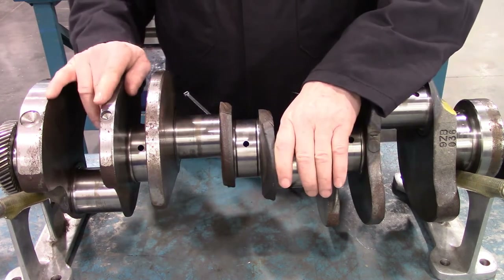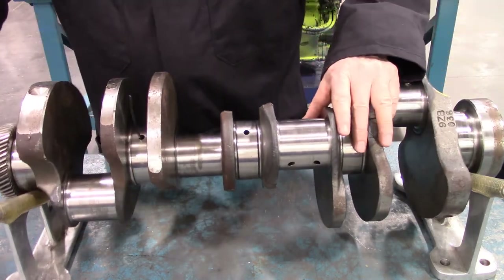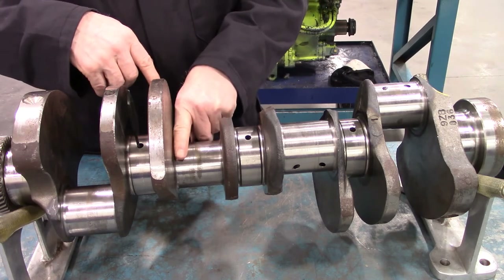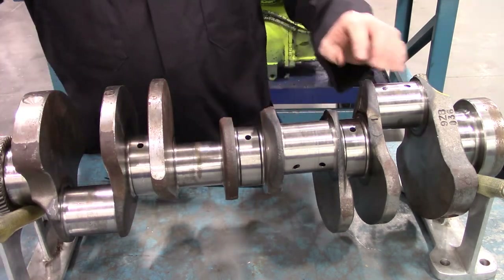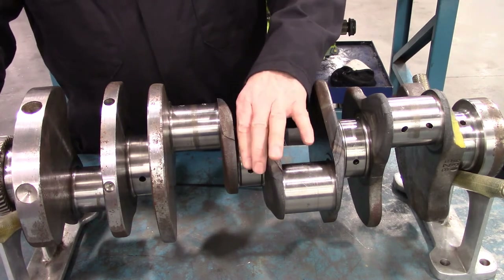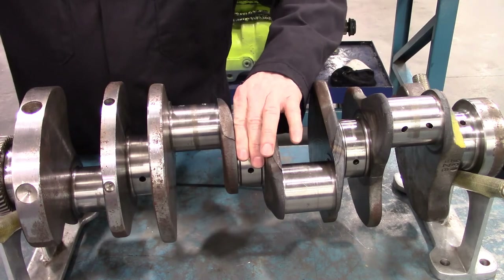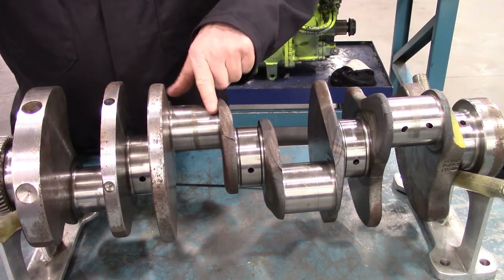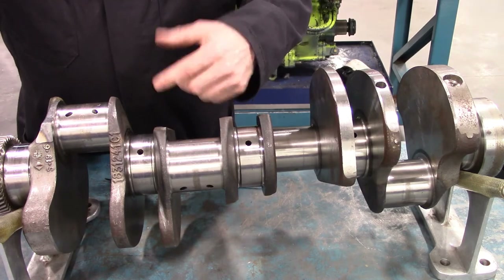Each main journal supplies its associated crank pin with oil. The oil clearance specification on the main journal is usually a little tighter than the crank pin, to hold oil in for two reasons: to keep oil pressure up, and to force oil up to the crank pin journal. If the crank pin journals are a little looser, the oil leaking out as the crankshaft spins will actually aid in throwing oil up onto the cylinder walls to help cool the engine.